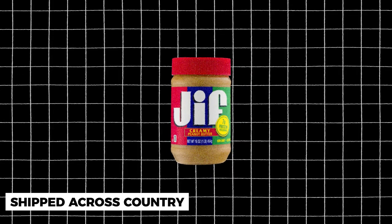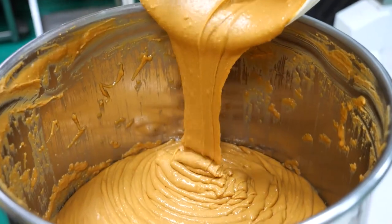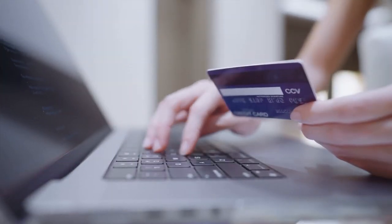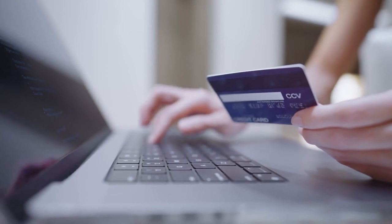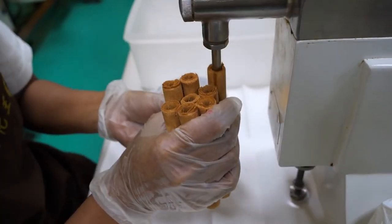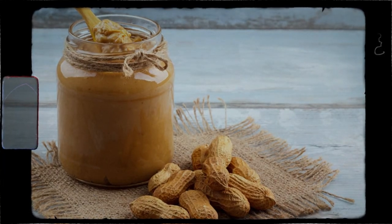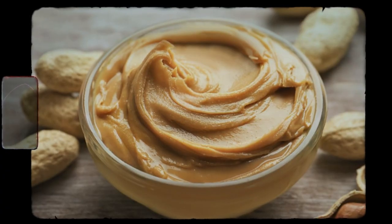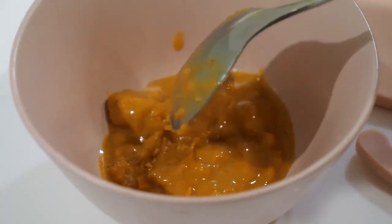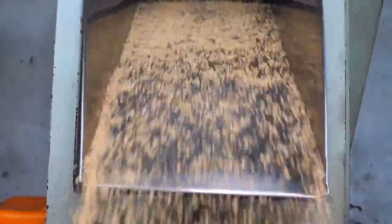Once the peanut butter has been packaged, it's shipped to grocery stores across the country. Jif has a dedicated distribution network that ensures their peanut butter is available in stores across the United States. They also offer online ordering options, which allow customers to have their favorite Jif products delivered directly to their door. In addition to their standard peanut butter products, Jif also offers a range of other nut-based spreads, including almond butter and cashew butter. Jif's commitment to quality extends to their packaging and distribution process, ensuring their products maintain their delicious taste and texture.